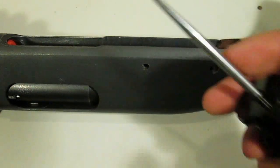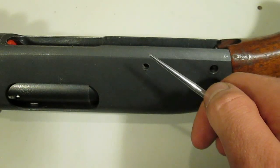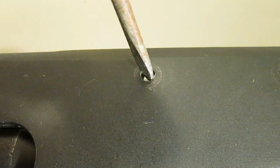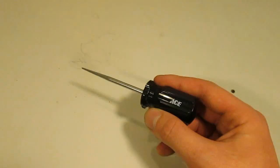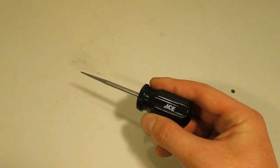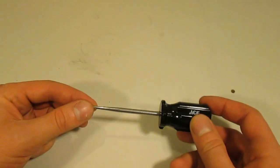That said, something with a round cross section that's as large as possible while still being able to fit in the hole would work best for this method, and a pointed or tapered tip is also helpful. Items that are unnecessarily thin or that have sharp or angular corners are more likely to damage the edge of the pinhole. I'll be using the same scratch awl that I used to push out the trigger plate pins on my gun. I bought it at a local hardware store for about $6, and you can find similar tools for even less online. It works just as well as a more expensive gunsmith pin pusher tool, and the long tapered end and round cross section also makes it well suited for realigning shell latches.